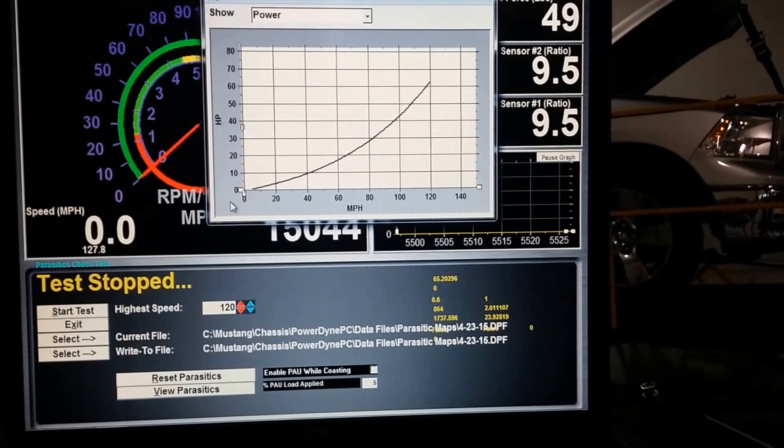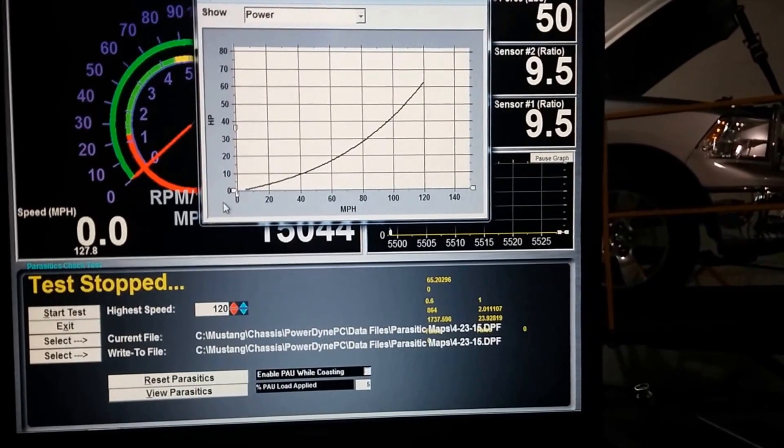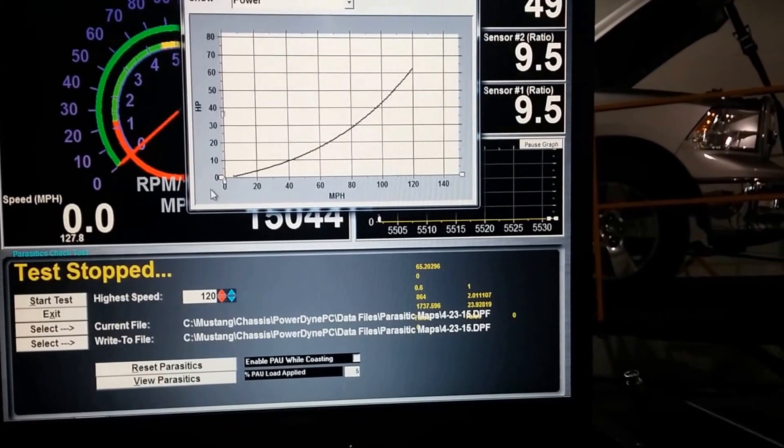In case I did not mention — once we hit 125 miles an hour, we placed the car in neutral and held the clutch all the way until the car came to a stop.